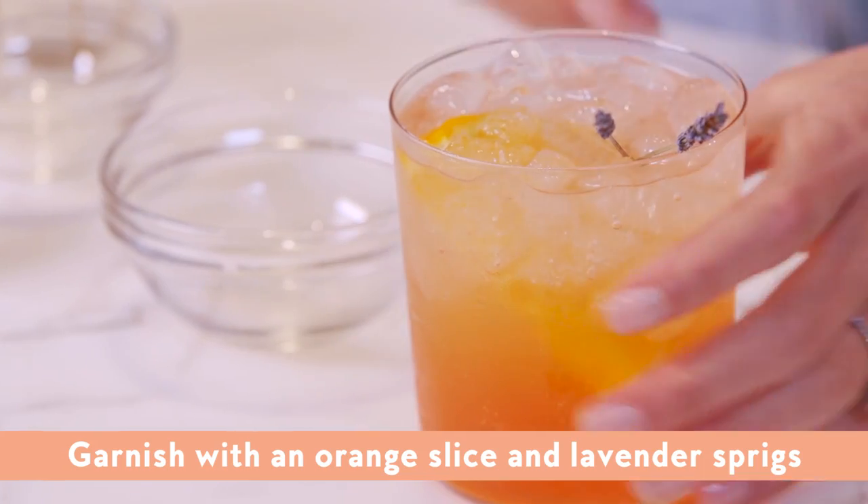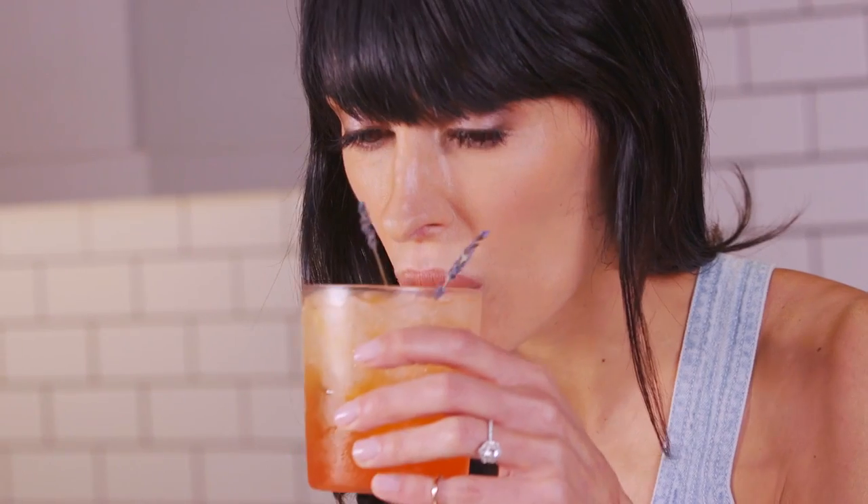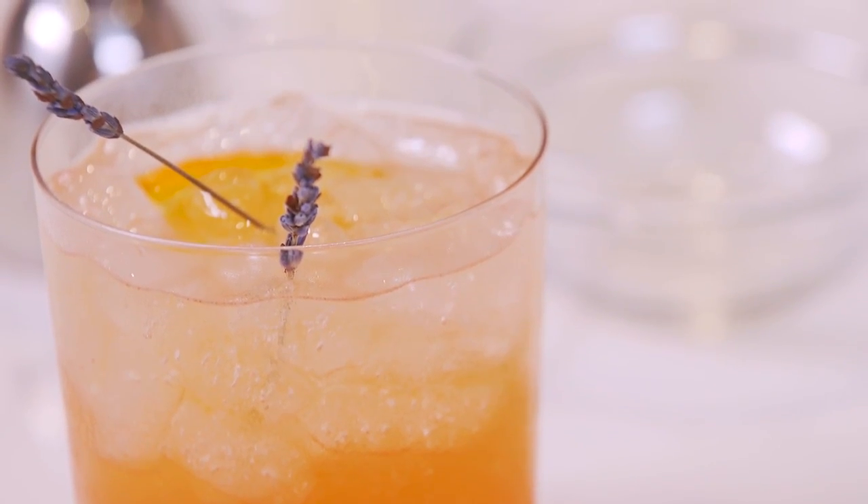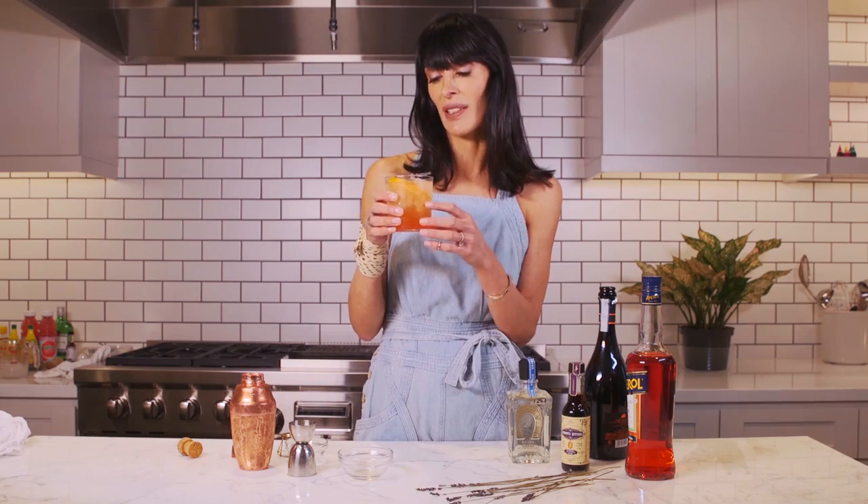Aperol has a lot of orange and citrus notes, so finishing with a bit of orange and just a couple of sprigs of dried lavender. It's bitter, it's vibrant, it's sweet, it has citrus notes, and it's really an incredible summer cocktail. And really easy to make as well.